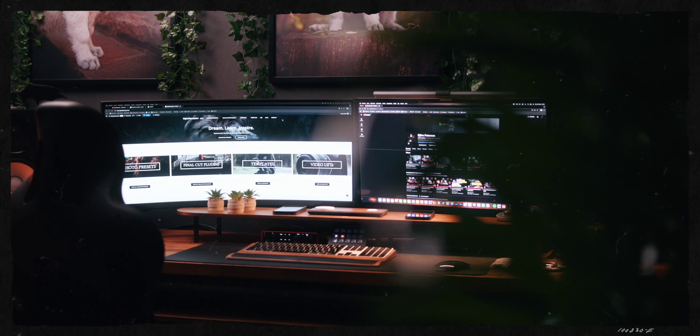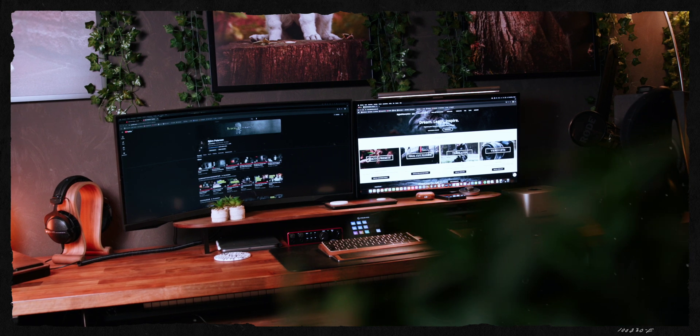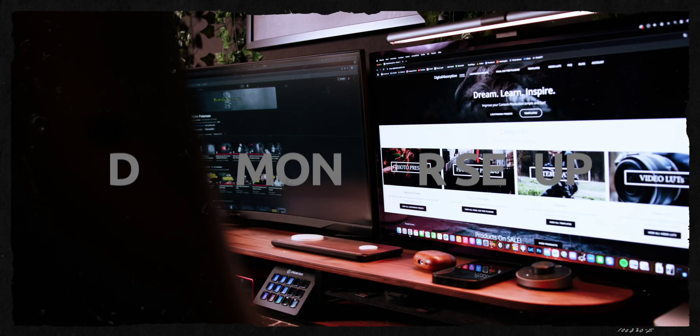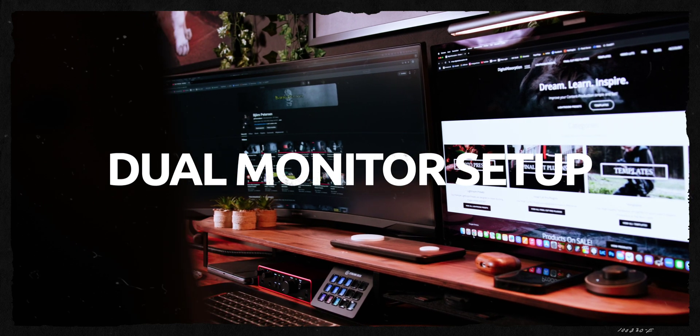Welcome back! If you're constantly switching between tabs, struggling with cluttered windows, or wishing you had more space to multitask efficiently, a dual monitor setup might be a great option for your desk setup. Today let's talk about the ultimate dual monitor setup for productivity. Whether you're a creative professional or just someone who wants a highly efficient workflow, this setup could be a game changer.